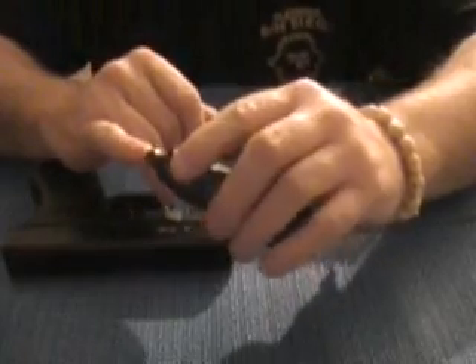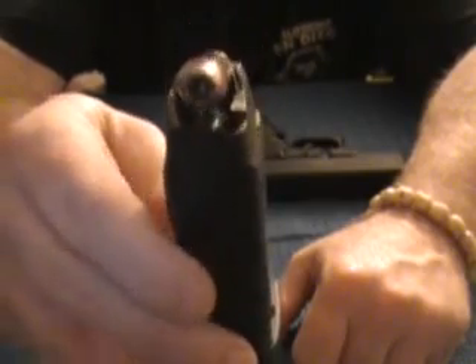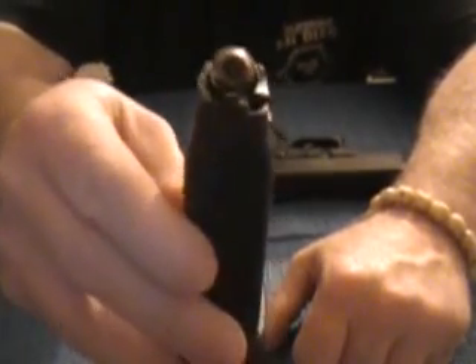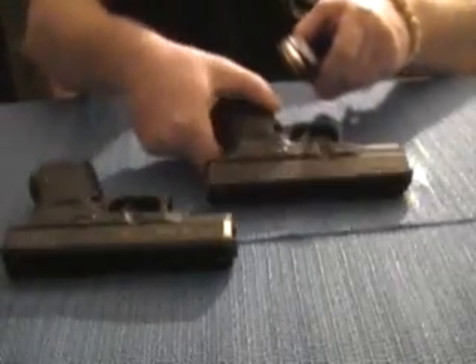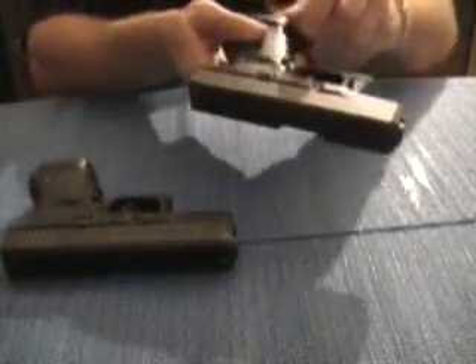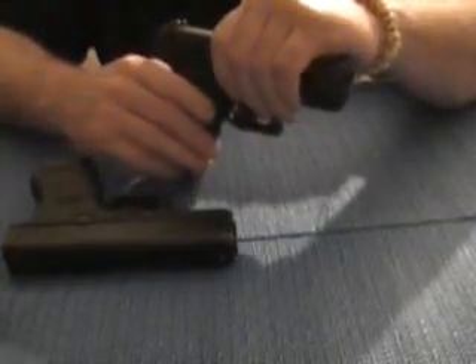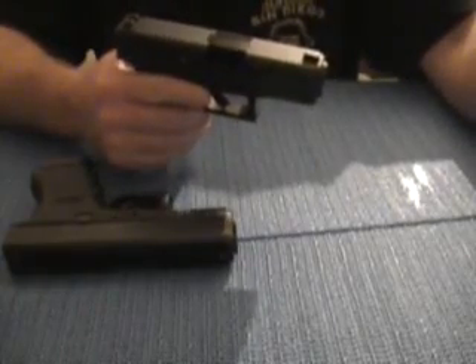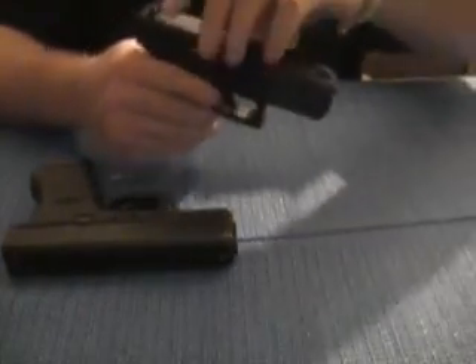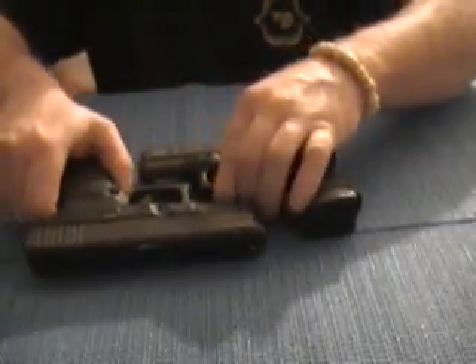These are Hornady 230 hollow points. You know, you get hit one time with a .45 — I don't care if it's that or a full metal jacket — you're going down. Seven rounds is plenty. Plus if you carry an extra magazine, that's plenty. If you need more than that, there's something wrong.